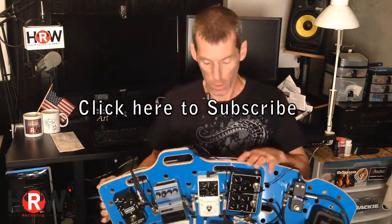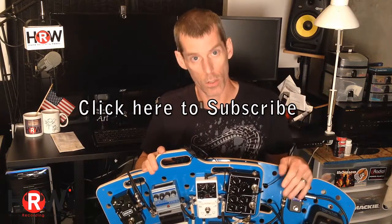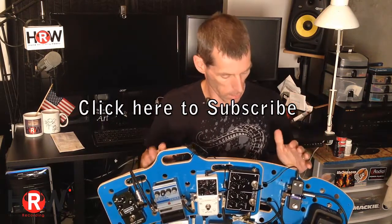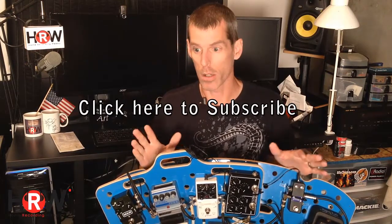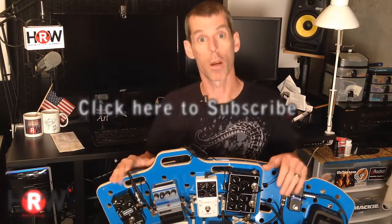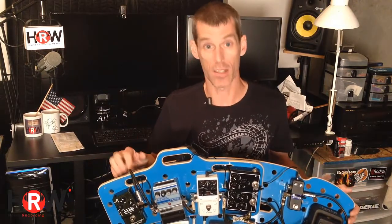The M3 is the new board from chemistrydesignworks.com. I think they're killer. I've been using Holy Boards for years now. I started out with the first series they came out with — I thought they were fantastic — but I keep upgrading the size.